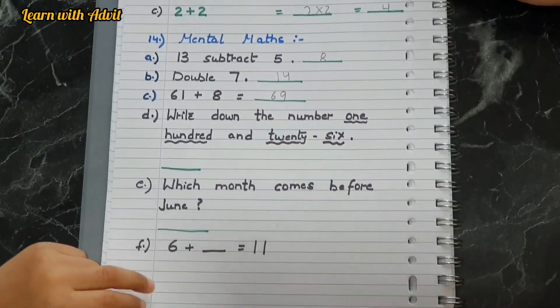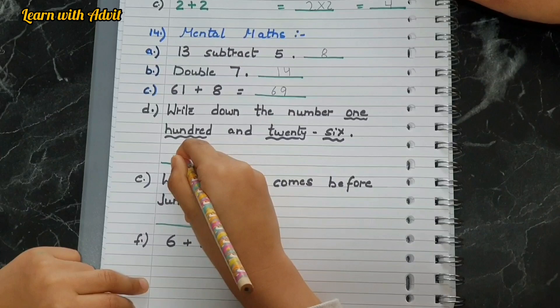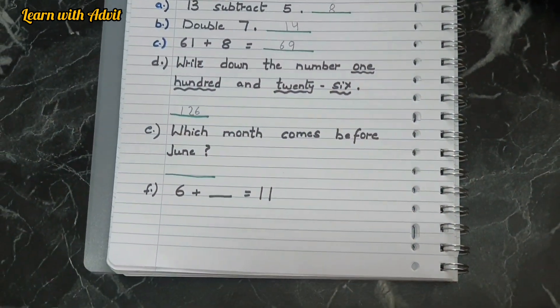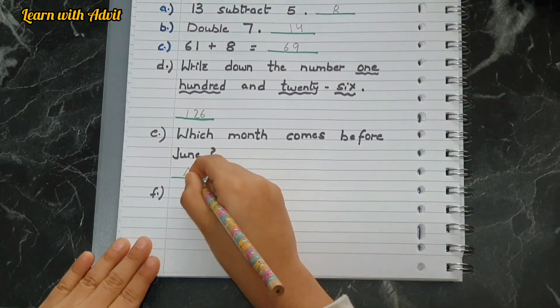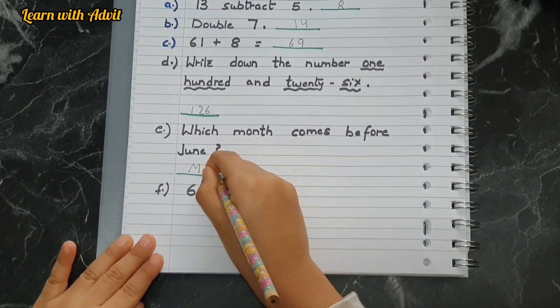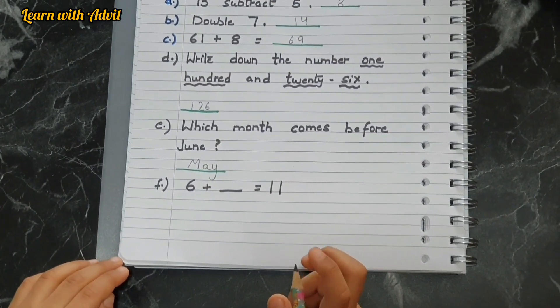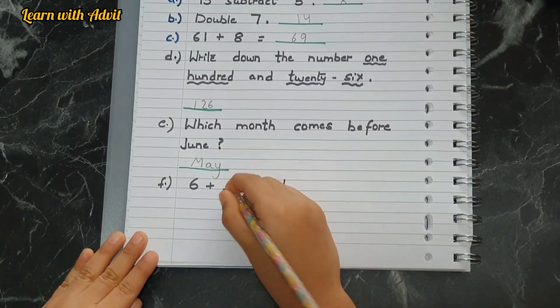Write down the number 126. Which month comes before June? May — very good. And after June? July — very good. Six plus blank equals eleven — six plus five equals eleven.